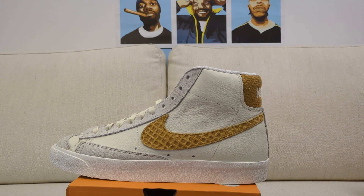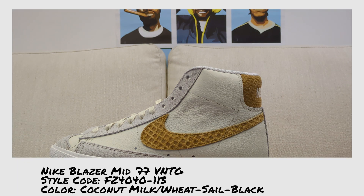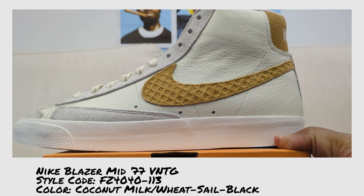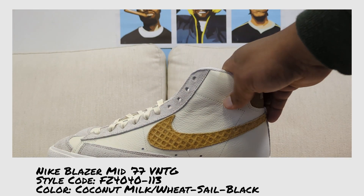These are sneakers that probably aren't being discussed on YouTube, and I think they should be. Let me double-check the receipt — this Blazer is $110. Your traditional Blazer is $105 now, so it got a price bump up from $100. The full name is the Blazer Mid 77 Vintage; the color is Coconut Milk, Wheat, Sail, and Black; and the style code is FC4041-113.